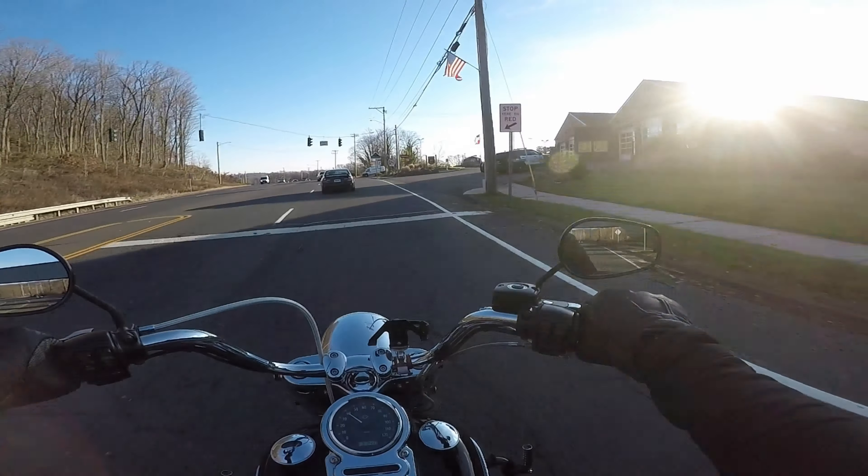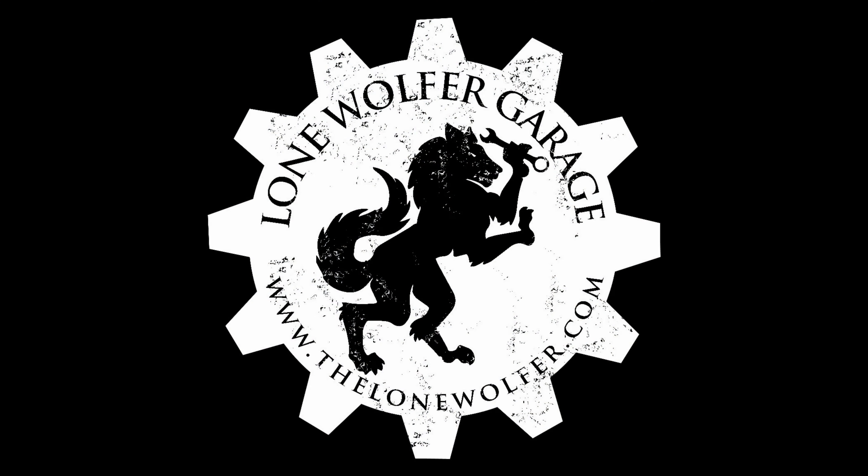Welcome to the Lone Wolfer basement. We're in the basement right now because A, it's cold outside — like really cold — and B, the garage is kind of full. Got an extra bike in there and there's really no room to move around, and I don't want to move bikes outside to do stuff. So we're in the basement and we're going to do an unboxing video.